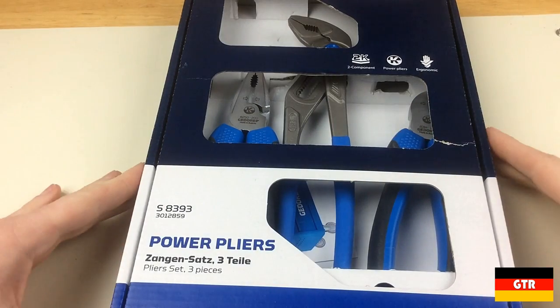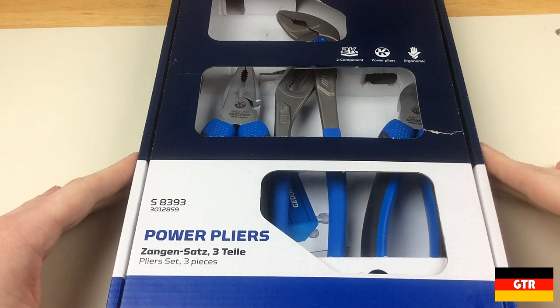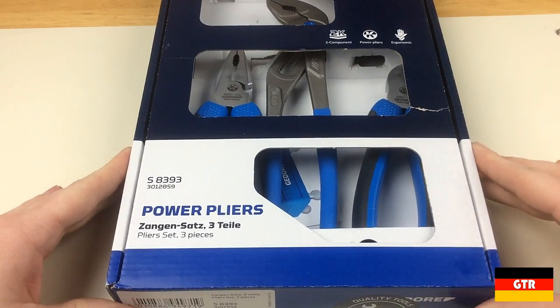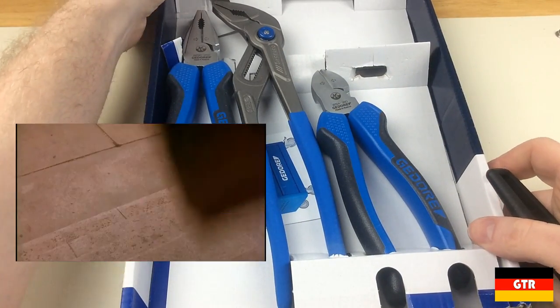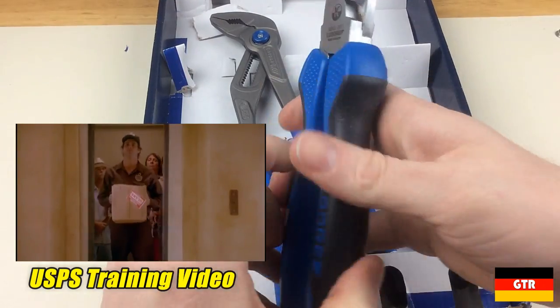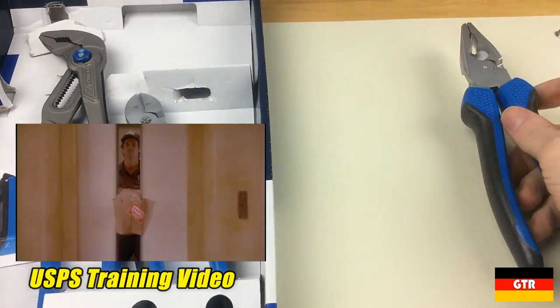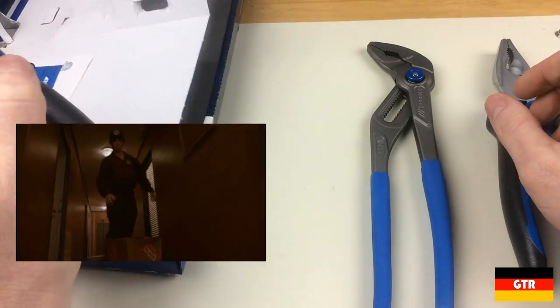The Ghidorah 8250-200JC pliers come from their power pliers three piece set S8393 that I picked up some time ago. The package got a bit beat up because Ace Ventura is often my USPS mailman. I often get packages in various states of decomposition from USPS. I think it's more related to their processing facilities than the actual deliverer, but I digress.